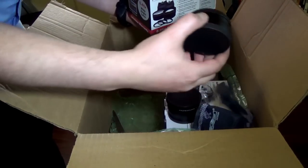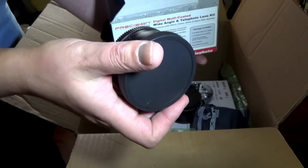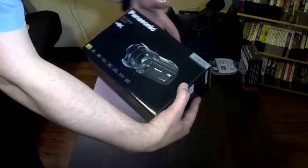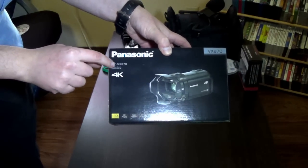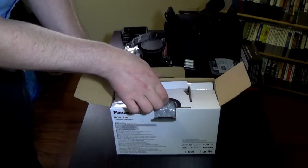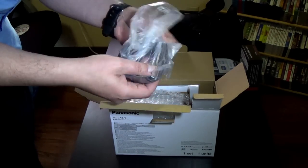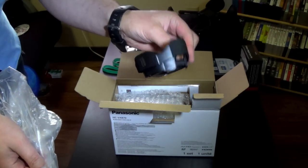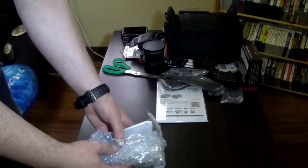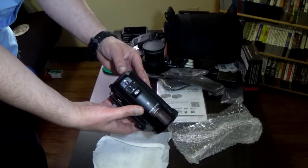This is the telephoto, and this one's the professional HD wide-angle lens. Alright, time for the main event — the Panasonic HC-VX 870. Let's open the box. We've got a piece of plastic, the battery — because we are going to need power. Last but not least, it's the camera.